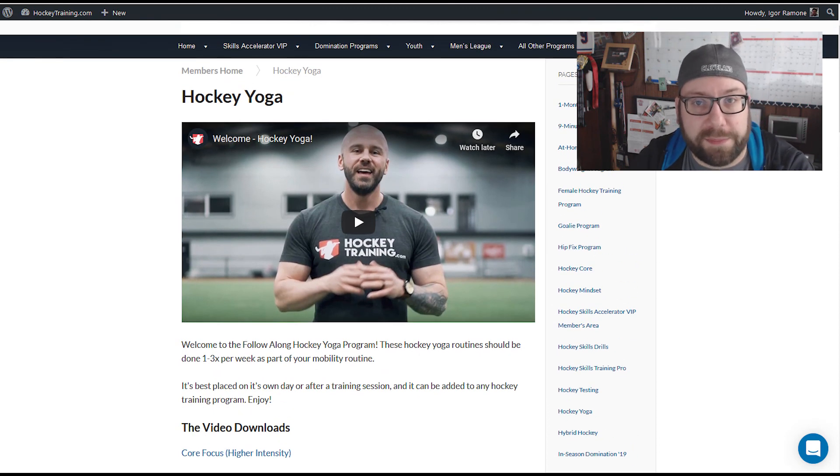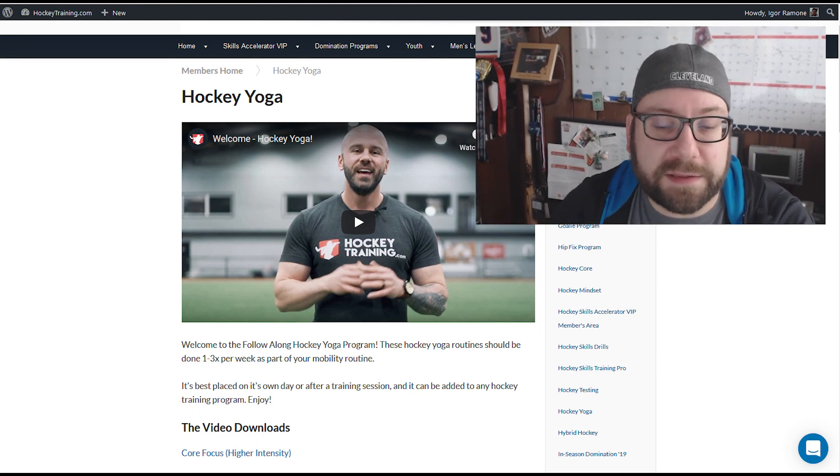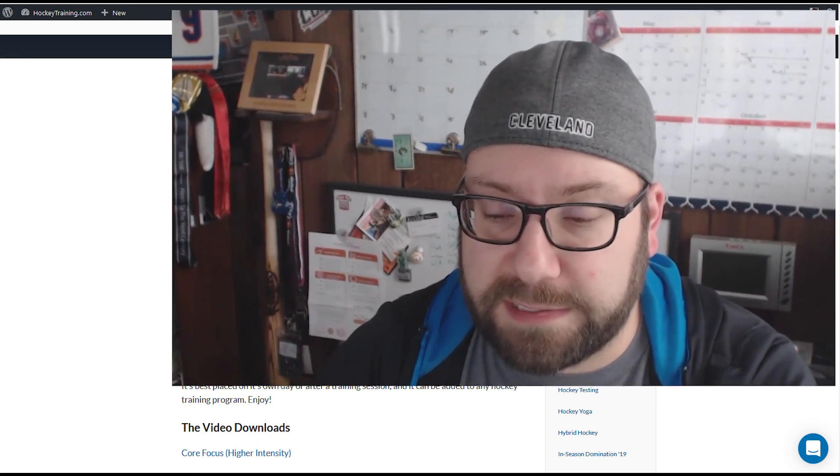Overall I really like the hockeytraining.com ecosystem of exercises. I've really liked their regular workouts and love their stretching workouts. They really focus on stuff that's super important for men's league beer league hockey players that doesn't get talked about enough. A lot of people lifting for hockey are getting stronger but not stretching — most people just don't stretch and they should — so it's great that they emphasize that.